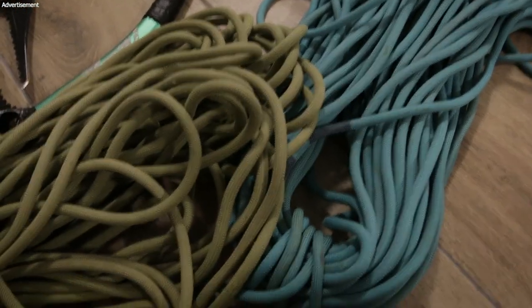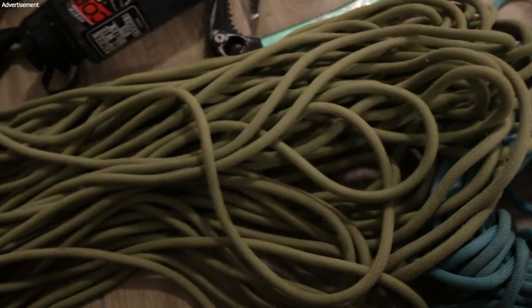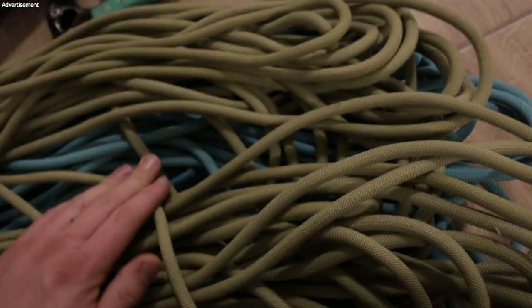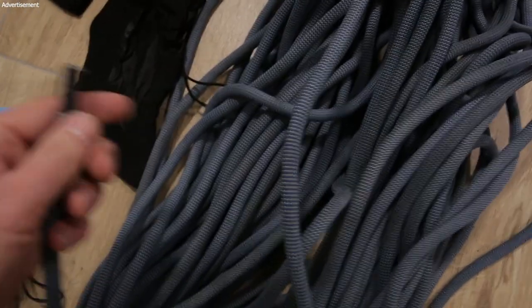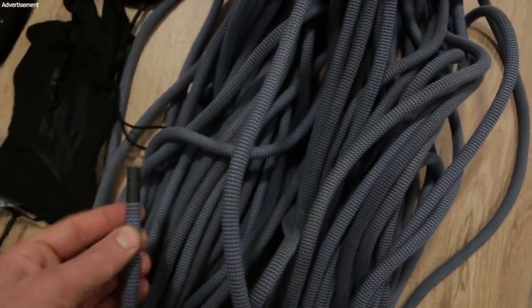These are half ropes, so you have two ropes — in this case 60 meters. The length of the rope depends on the route you climb. This is one set of half ropes, so you can carry one and your partner can also carry one. You can also use a single rope — that's a single rope by Maxim Ropes. It's easier with the handling and some people are just more used to it.